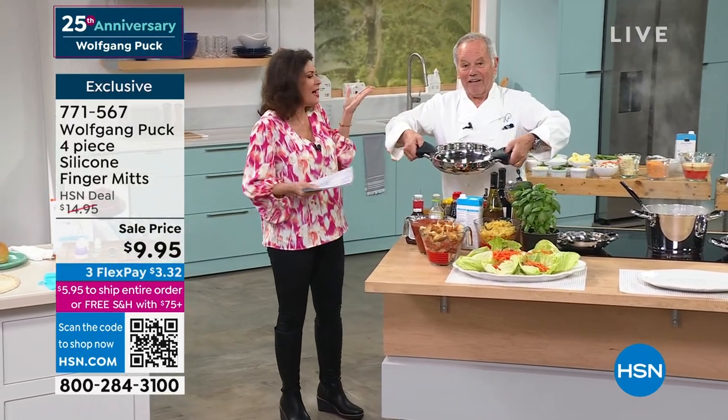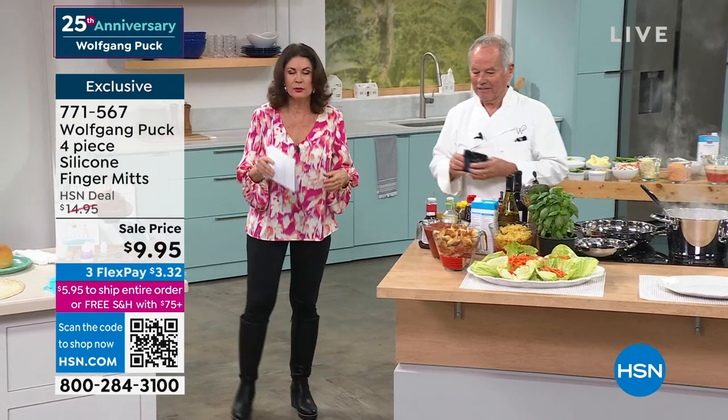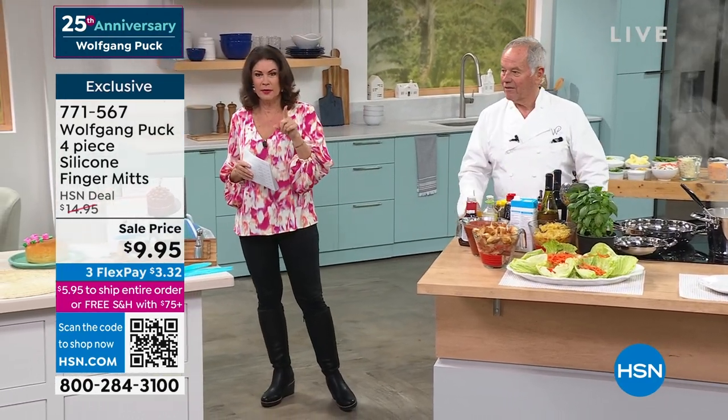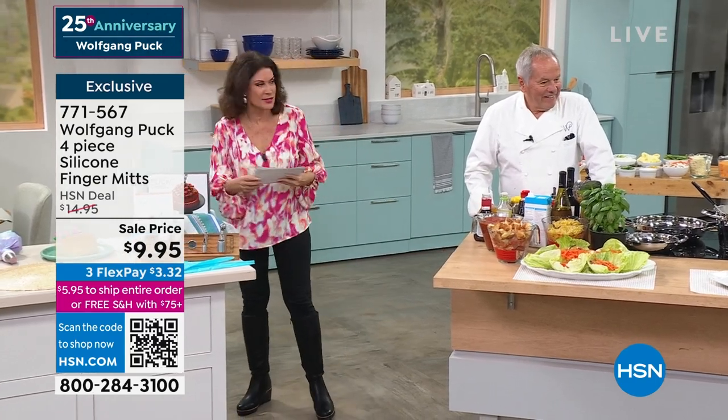What a clever design. So you don't need oven mitts, easy to clean. Absolutely. If you want it, grab it before I get to it, because we only have 200 of those.